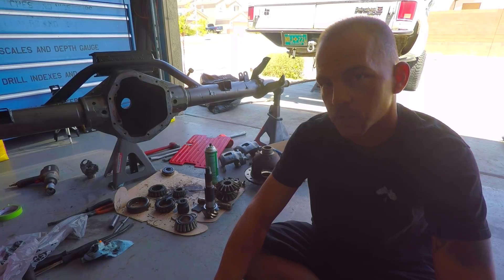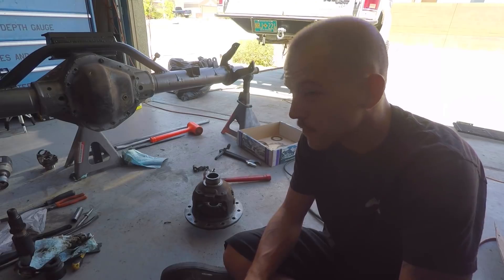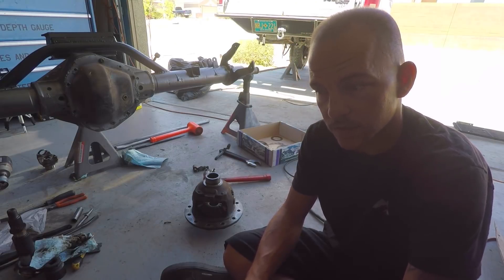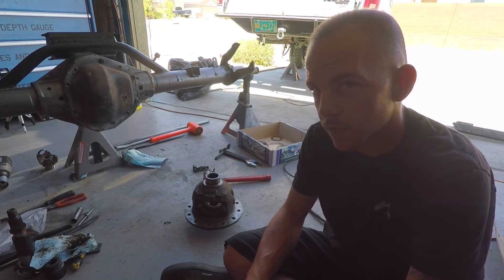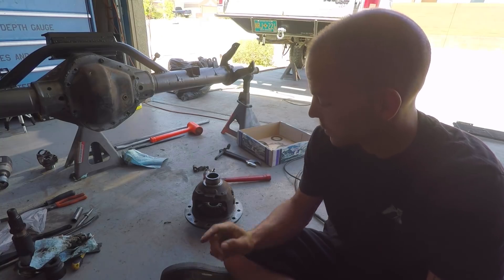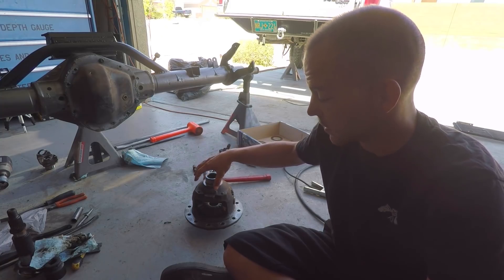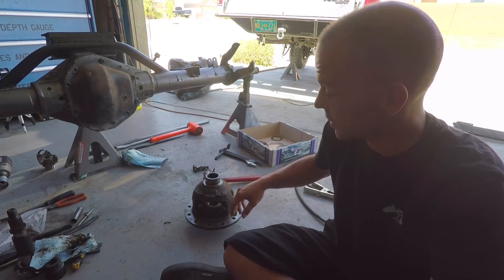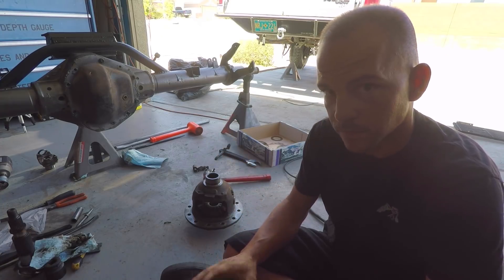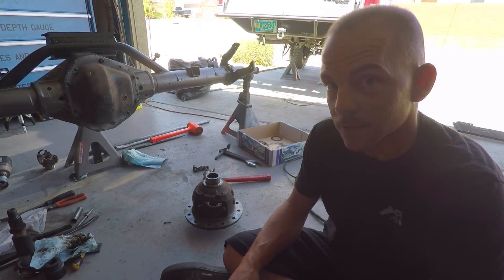Right now I'm going to start getting the spider gears prepped for welding. With the lack of locker options available for the 70 HD, for now we're just going to go ahead and weld it up. Some of you may wonder, is there a right or wrong way to weld a diff? Let's be honest — if you're going to weld your diff, are you really worried about right or wrong? If it holds, it's right; if it doesn't hold, it's wrong. The only thing you want to make sure is that any surfaces where your ring gear goes, where your bearings go, or where your axles slide in are protected. Put something on there to keep spatter from sticking to it or cover it up. That's about the only good bit of advice anyone could offer for welding a diff.